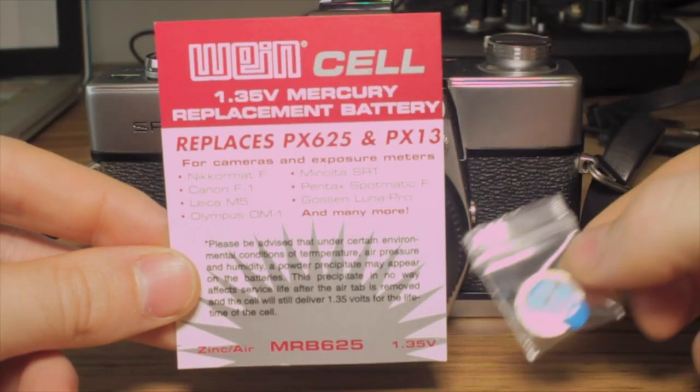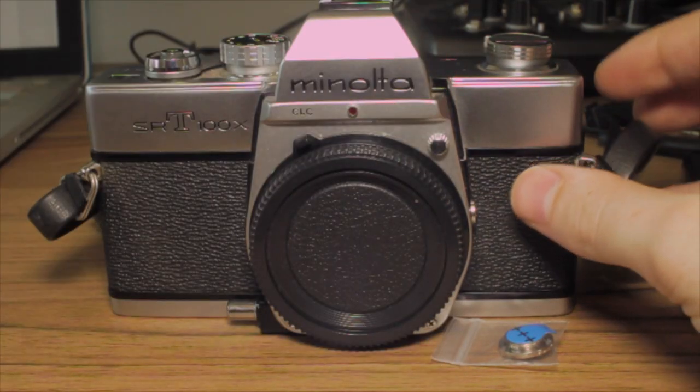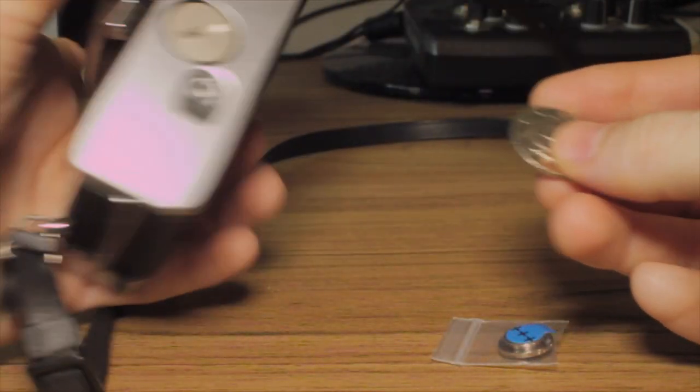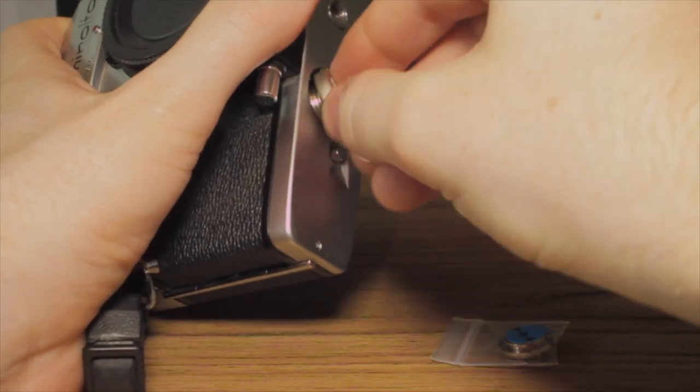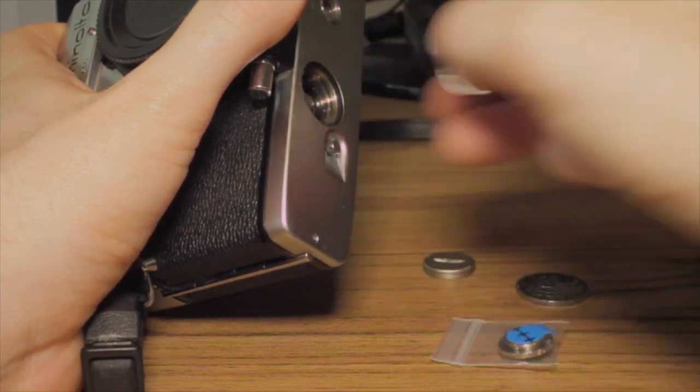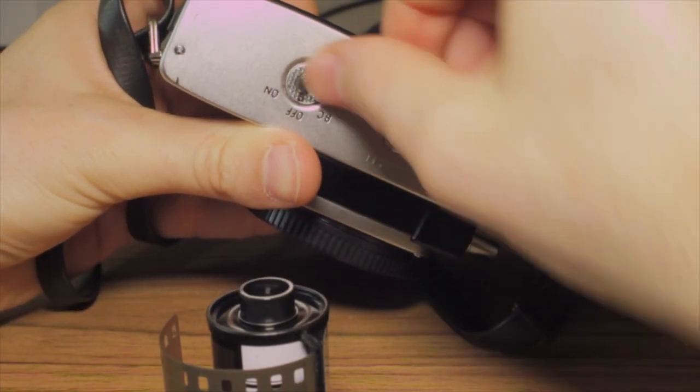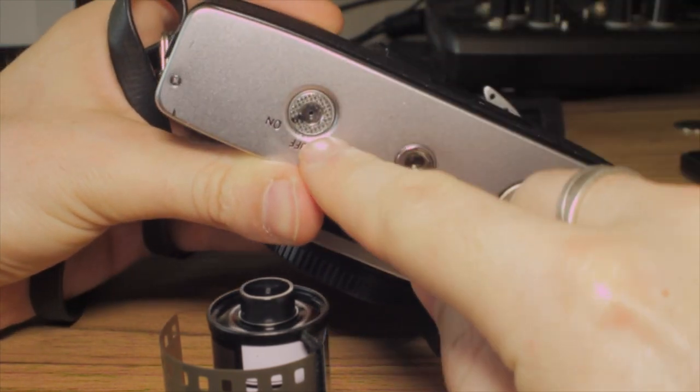The camera does have a metering system in it, but in order to use it you have to have a battery. The old batteries are no longer available, so you have to get one of the new batteries — they are fairly cheap from eBay. Load up the battery and set the metering mode to on.